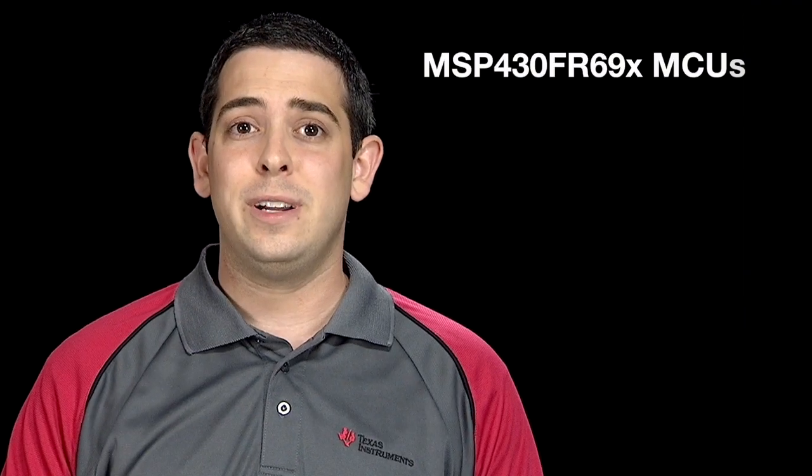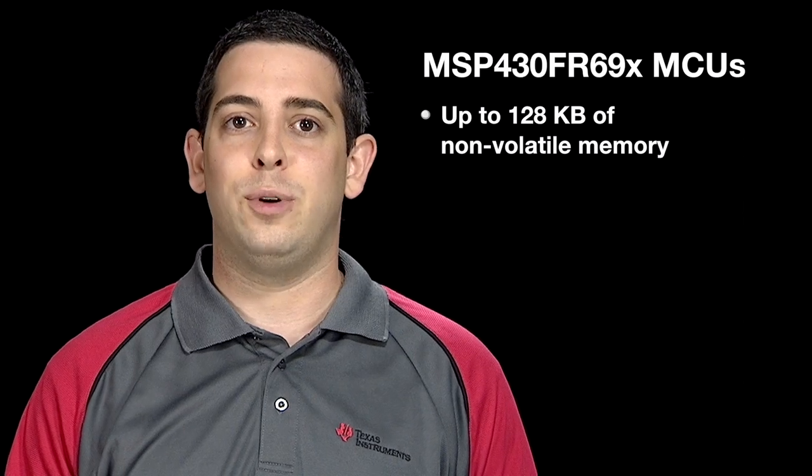Our MSP430 FR6X microcontrollers feature up to 128 kilobytes of non-volatile memory. In addition to expanding our new FRAM microcontroller offerings, the MSP430 FR6X series now features a built-in LCD driver.